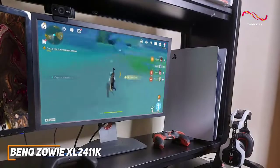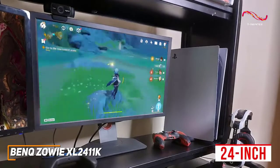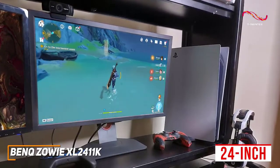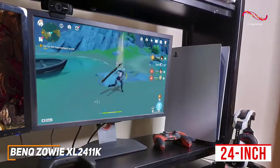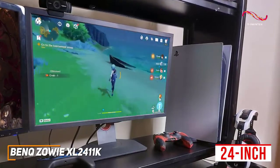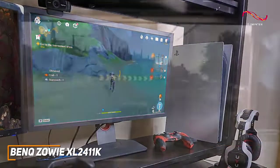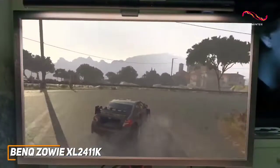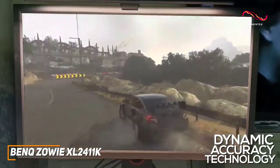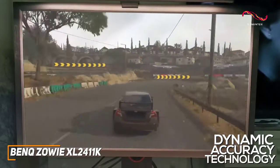For a current price of around $200, you get a 24-inch 144Hz monitor with a native 1080p resolution that produces a crisp, sharp image for the price, although it lacks the color performance and picture quality of higher-end models like the Gigabyte Aorus FV43U. Unfortunately, it doesn't feature any adaptive sync technology, but you get dynamic accuracy technology to deliver smoother motion processing, which makes it ideal for first-person shooters or eSports players.